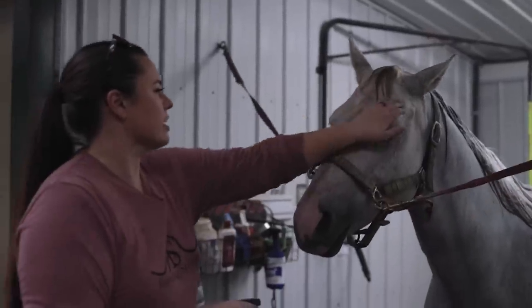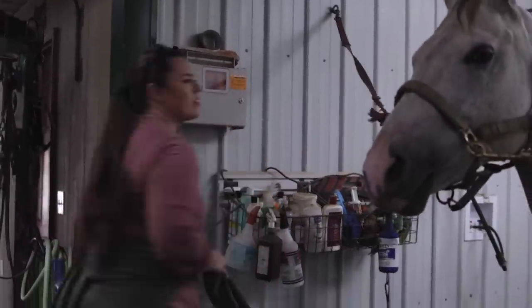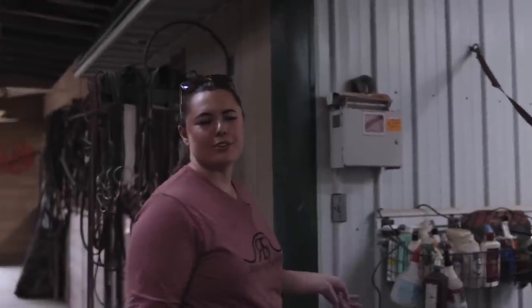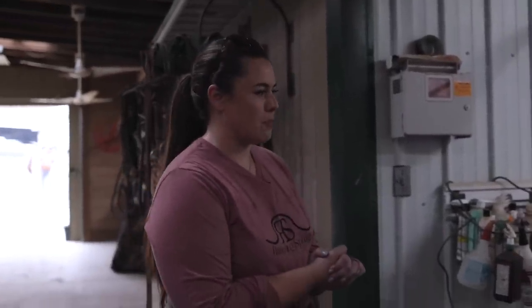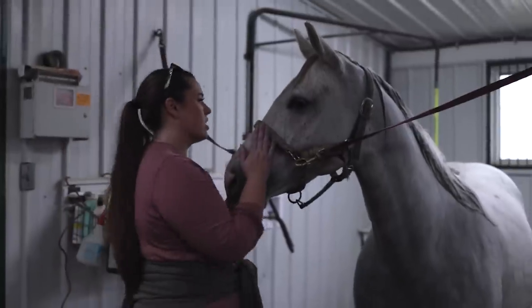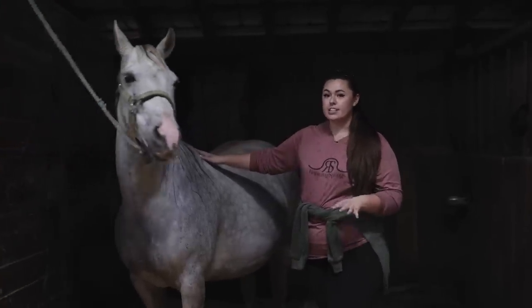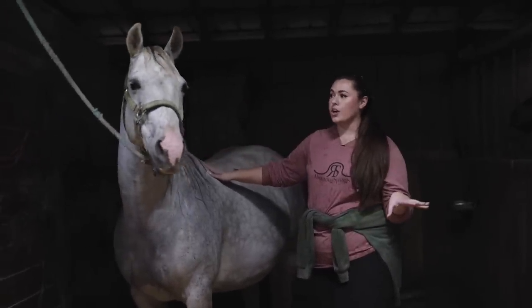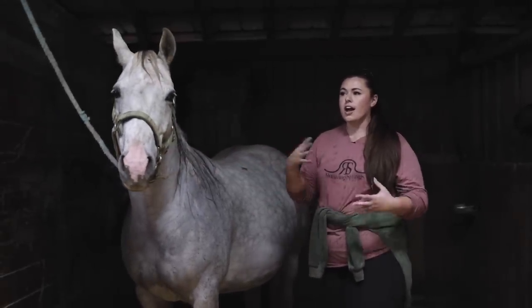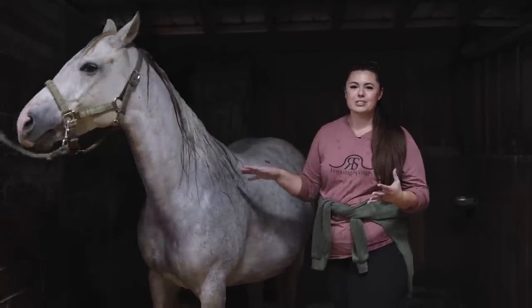Maybe she'll look all slick and pretty. This was more of a 'make her feel better' rather than for looks type of bathing. So let's go let her dry in her stall and maybe I can take some pictures afterwards if she doesn't roll — because I feel like she's going to roll and make all this go away and just be filthy all over again.